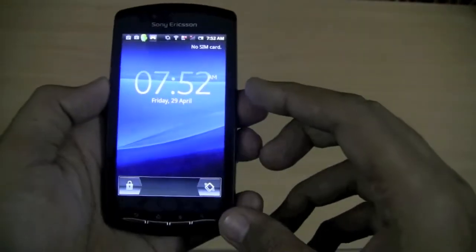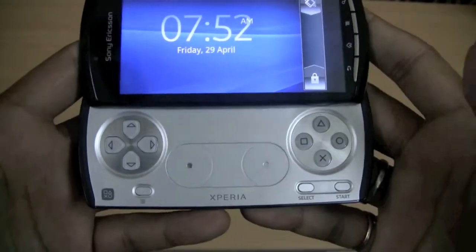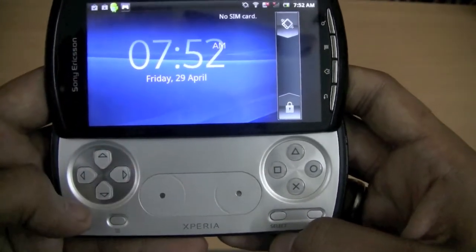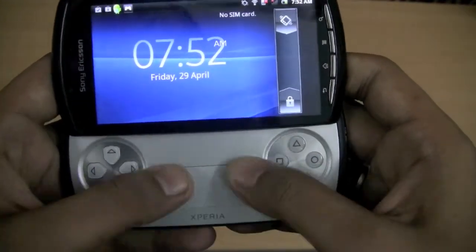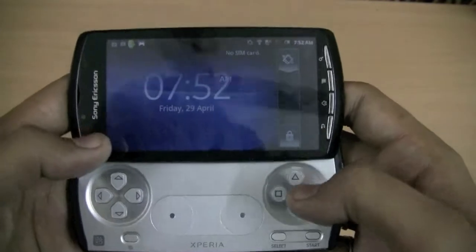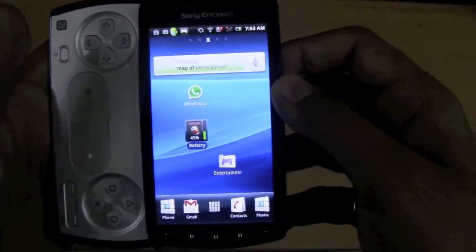Before jumping into the device, let's have a look at the main attraction. You have plenty of controls here: select, start, and a menu button. There's a D-pad and a 4-way directional pad. You also have touch-sensitive controls, so you may use a combination of these or either of these to play a game depending on how it is designed. We will have a look at a FIFA game later on to see how it really works.